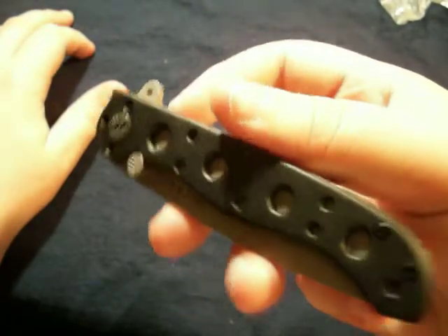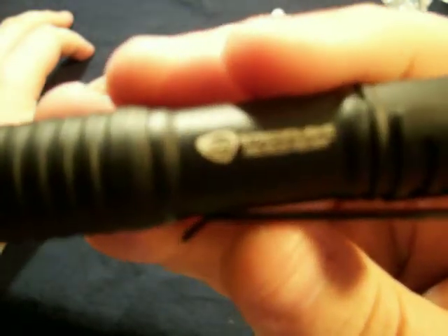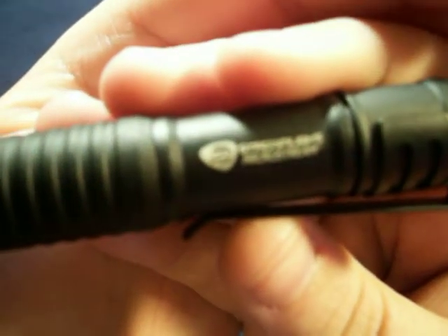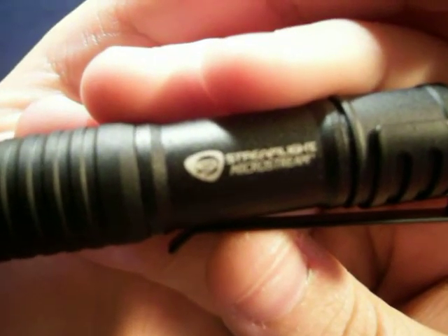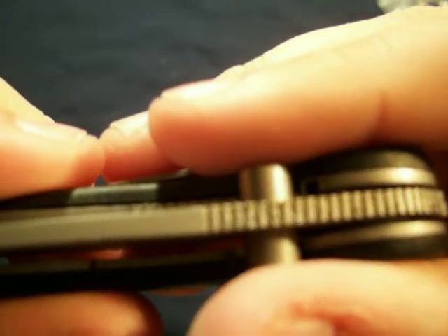This is just a quick unboxing on it. Be expecting a review on this — this is a streamlined micro... the camera will not focus, but you get the point. I recommend you go — they're $13.50 for a CRKT. I mean, it's not the best quality; the jimping sucks. It looks like a three-year-old did it.